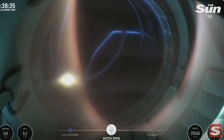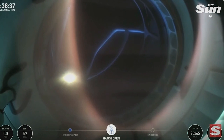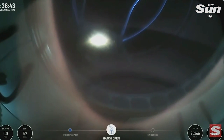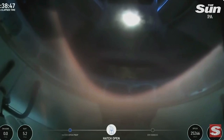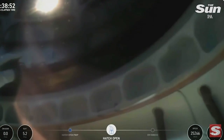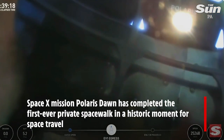EV1, we're just in. SpaceX, EV1, I'm transitioning back to one of the displays. SpaceX copies, we're with you in your helmet cam. Once again, this helmet cam — that structure we see is the space walker. This is Jared now egressing through the forward hatch of Dragon Resilience.